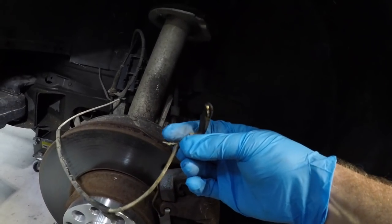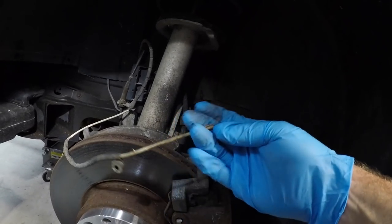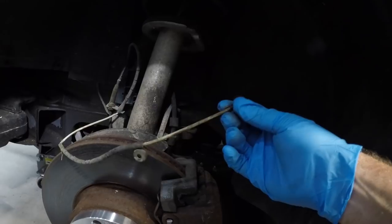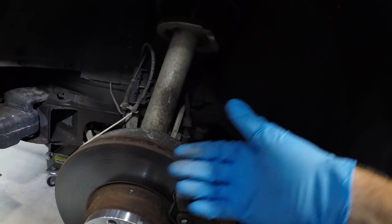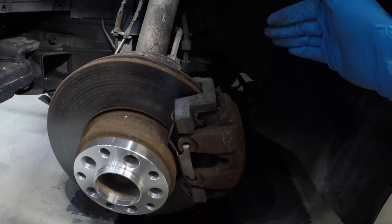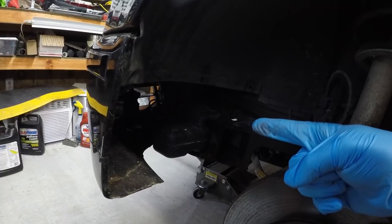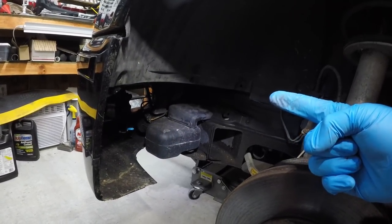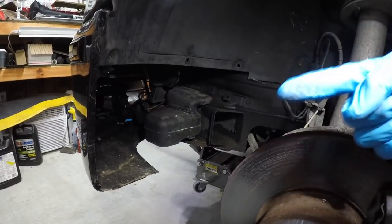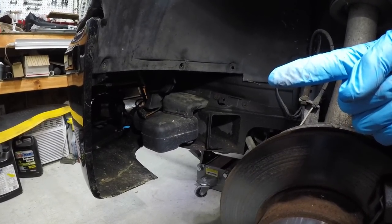To bypass the brake pad sensor, you basically just twist the wires together — we'll snip it somewhere here and twist them, then solder them together and get it out of the way. We're also missing a plastic piece right there, which I need to find because that's going to throw water from the tire right onto our LED light.